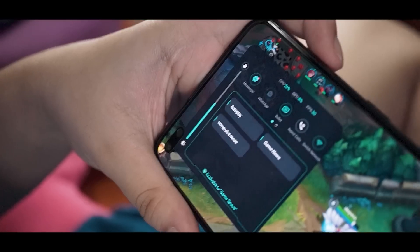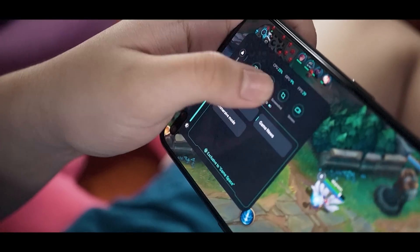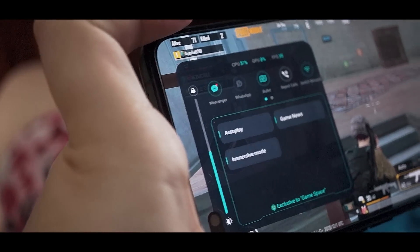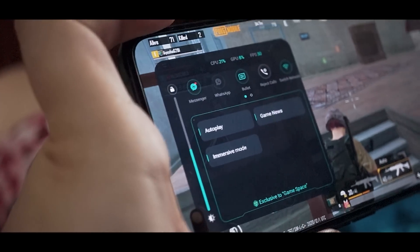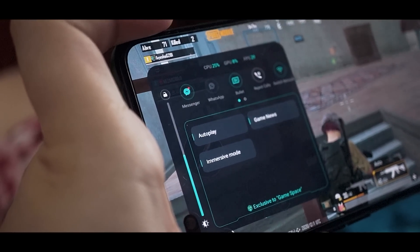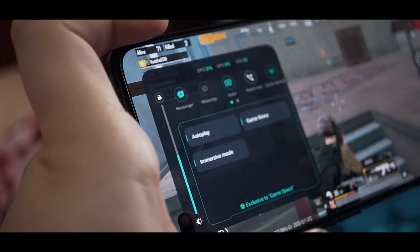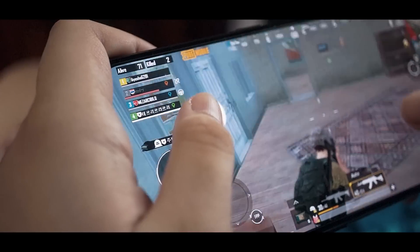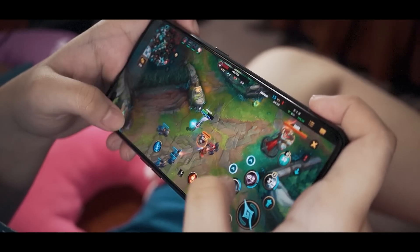There's also the GameSpace app to further enhance your gaming experience. You can access it by swiping the upper corner of the screen, and it will show you various options such as frames per second count, CPU and GPU consumption, screen record, and immersive mode to block out all notifications. For some numbers, we'll flash the benchmark scores now.